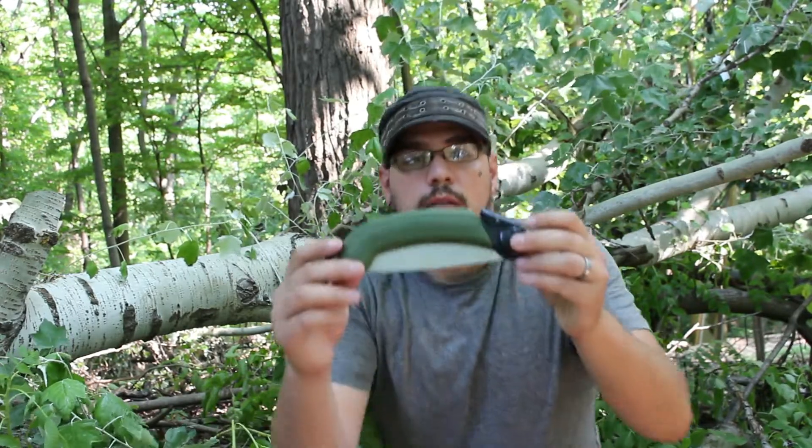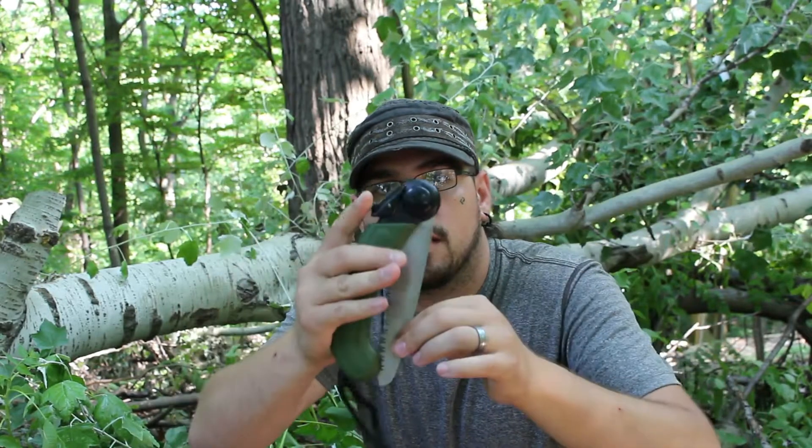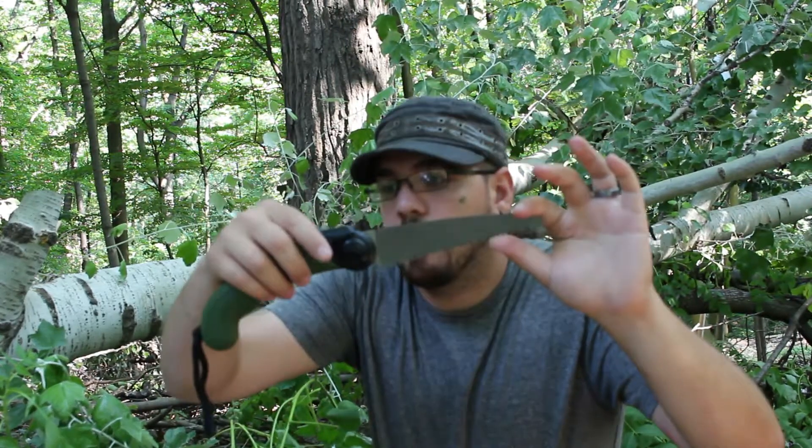A few things I noticed right off the bat — for the price, it's more than I expected. It's got a nice green rubberized handle, silicone or rubber, whatever it is. It has a decent quality blade and a nice lock that clips into place with a push button to unlock. The saw blade is nice and flexible and whippy. It's got cross-cut teeth, which are pretty fantastic.